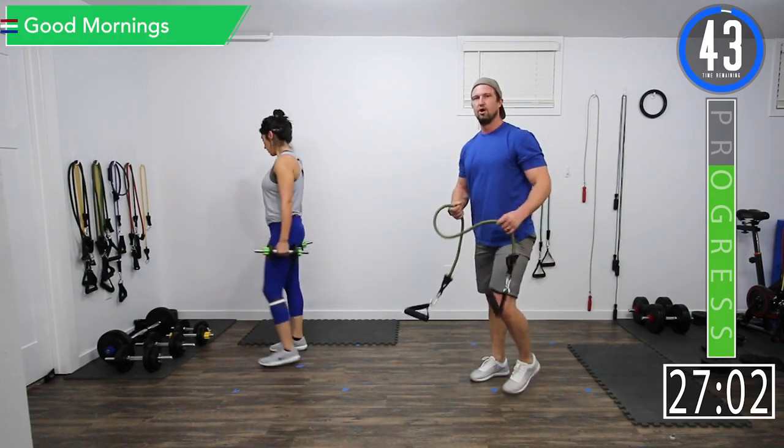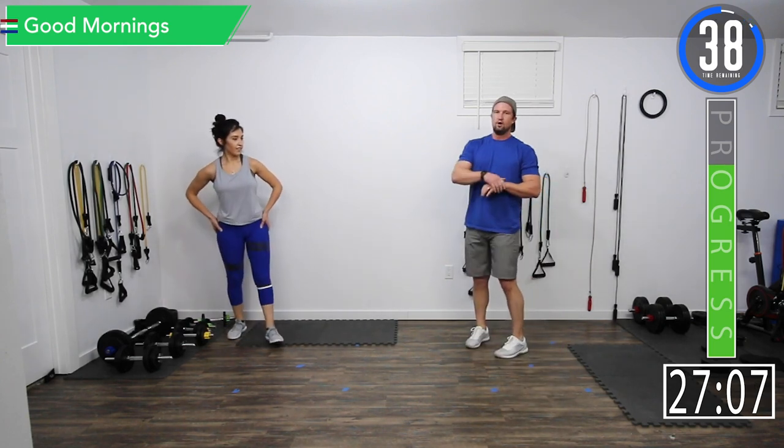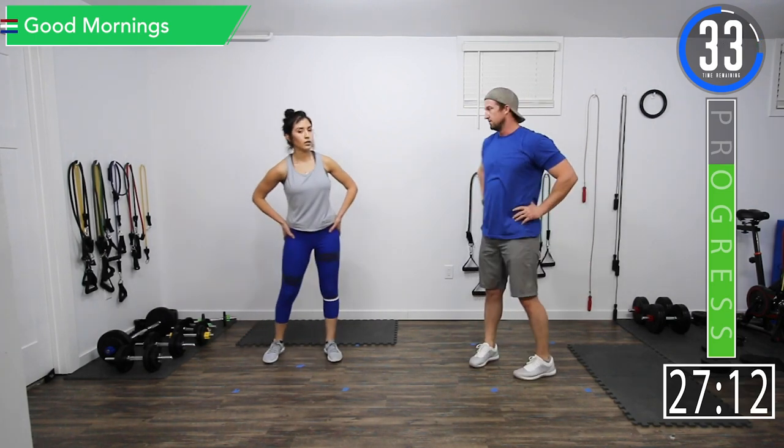There we go — serious jello legs. Alright, we got an extended break. We're going into good mornings and Spiderman crunches.